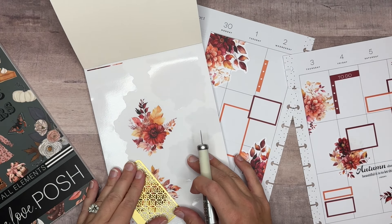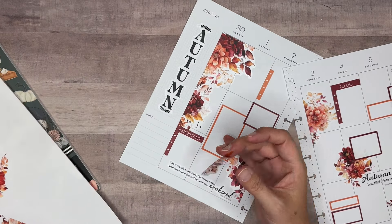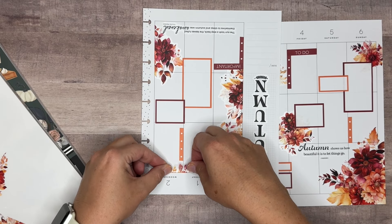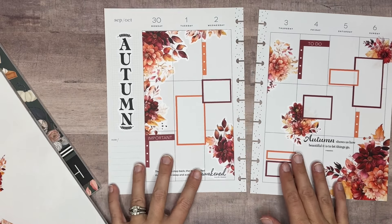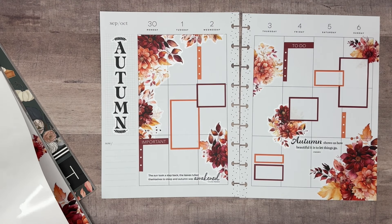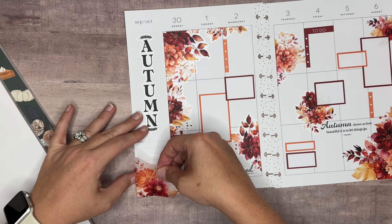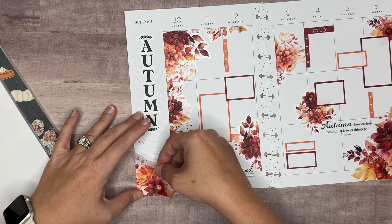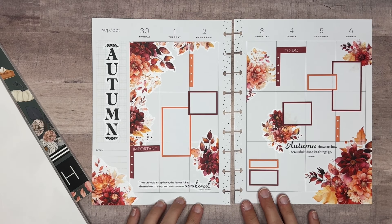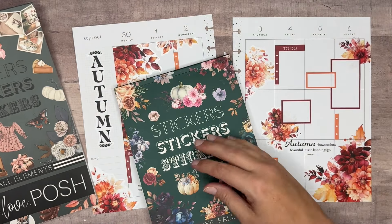I am going to bring in some more of the flowers to kind of come across though. Let's grab this little section here and see what this looks like. Okay, that works. Do we want to bring anything down here? We could bring in this corner sticker — we've got this one. Yeah, that's great. I think we may be finished. Yeah, I think we're done. I just really love how this has turned out. It was a super easy spread using the Lux Fall and the quotes came from Fall Elements.